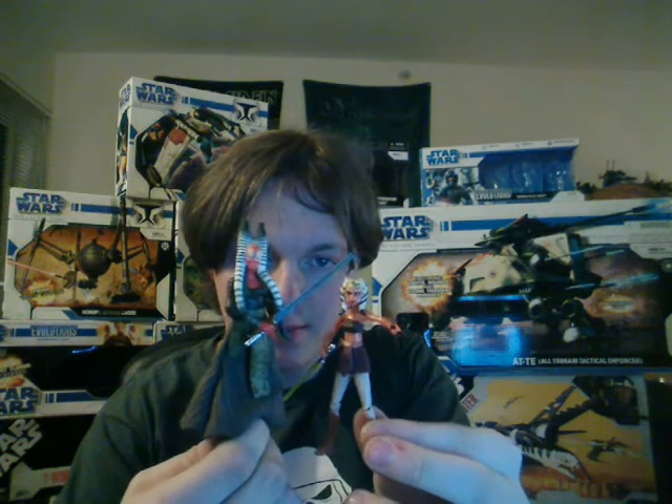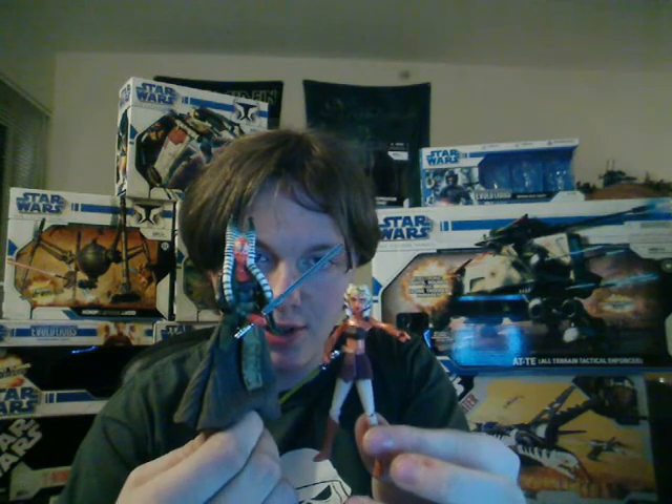I just reviewed Ahsoka Tano, and she's kind of like a younger version of the same race — they do look a bit similar. Except of course she's smaller and hasn't fully developed those Lekku yet.